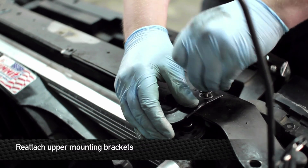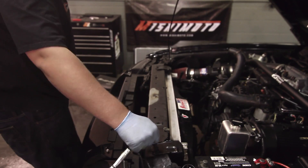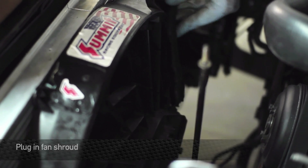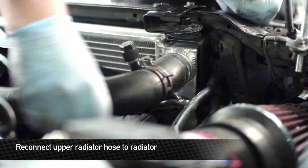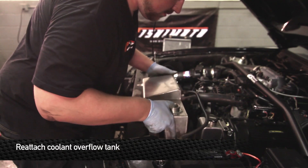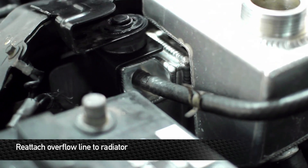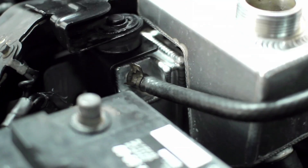Reinstall the upper radiator stays. Reinstall the lower radiator hose. Next, reinstall the coolant reservoir tank. Reconnect the lower reservoir hose. Reconnect the negative battery terminal.